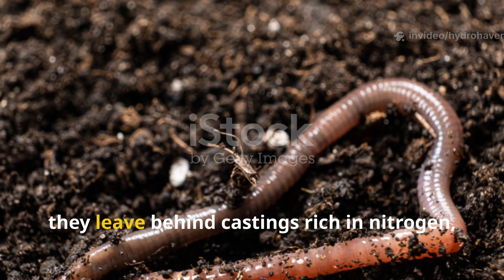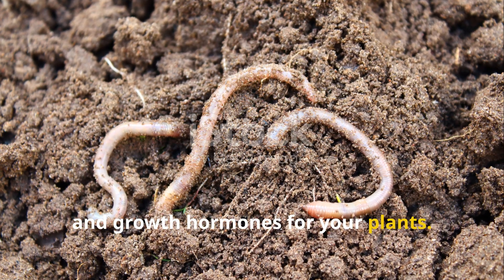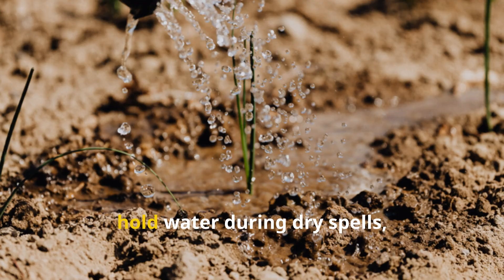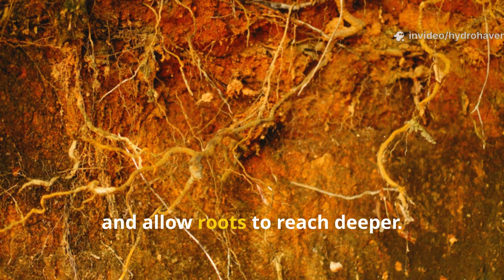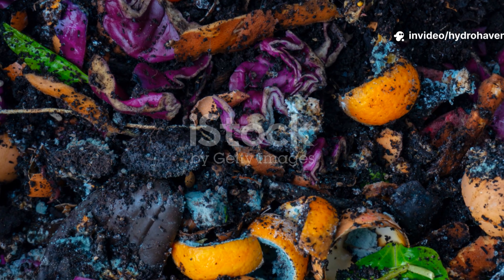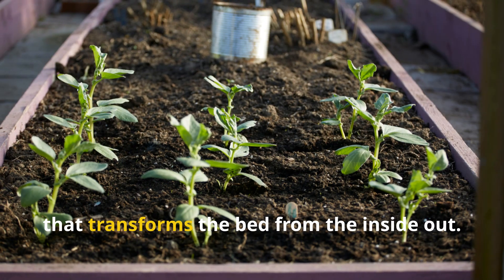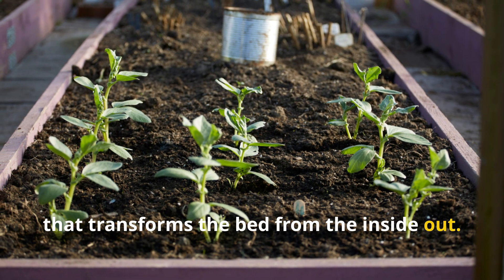As the worms feed, they leave behind castings rich in nitrogen, humic acids, and growth hormones for your plants. Their tunnels aerate clay, hold water during dry spells, and allow roots to reach deeper. What starts as one fermented deposit becomes a whole living patch of activity that transforms the bed from the inside out.